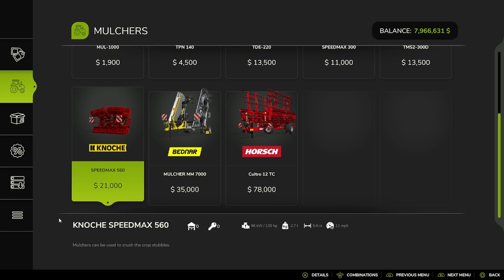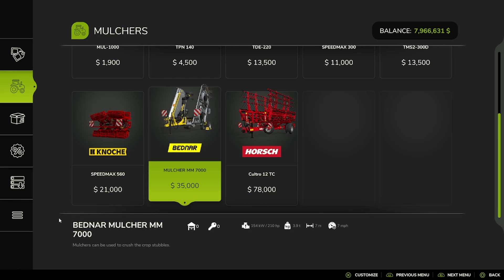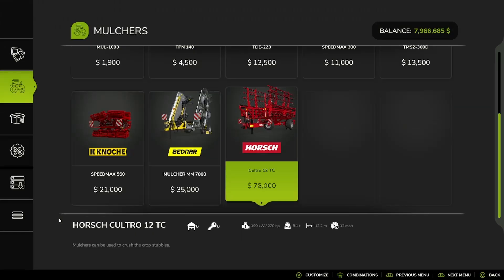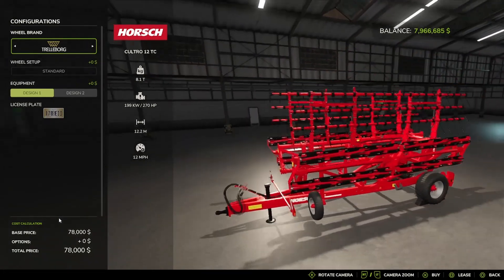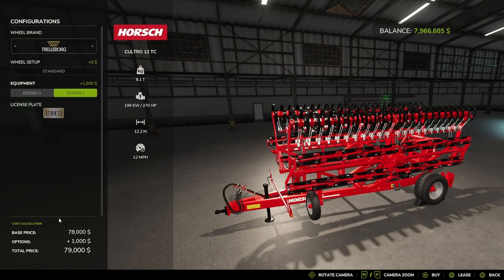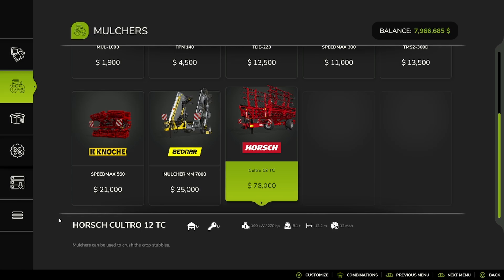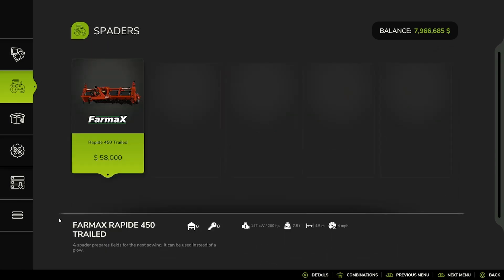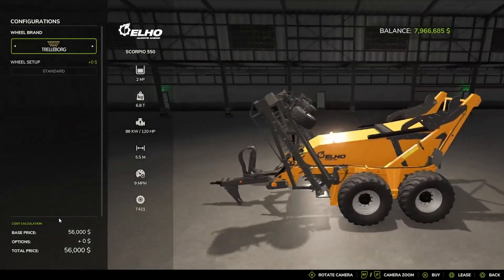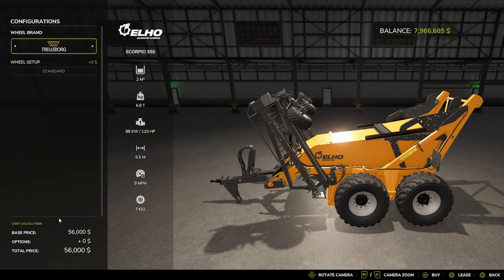The Noki Speedmax 560, the Bednar Mulcher MM 7000, Trash Fan no or yes, the Horse Cultro 12TC, Trailer Board Michelin BJT, Baderstein Back Trailer Board, Design 1, Design 2. And then we have the one Spader, Rapid 450 Trailed, and the Elho Scorpio Stone Picker, Trailer Board Michelin BJT, Baderstein and Trailer Board.